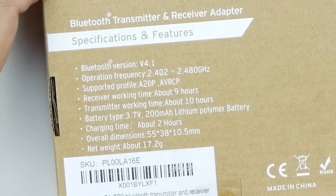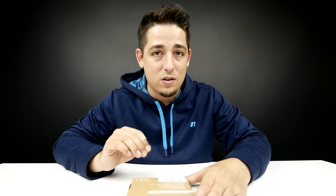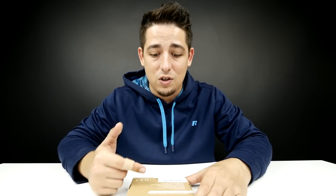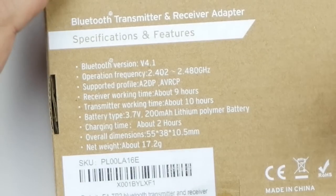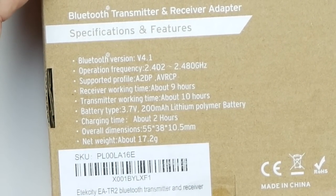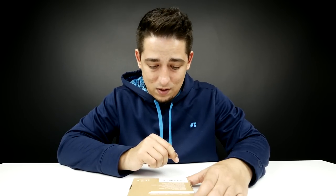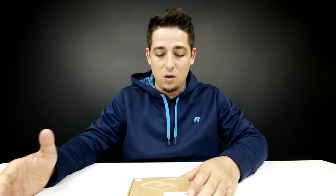Bluetooth version 4.1, receiver working time about 9 hours. So if you want to use this to connect to your home TV but you need to be quiet, plug this into the television, transmit from this to some Bluetooth headphones, and you're good to go for 9 hours — that's multiple movies. Receiving is about 9 hours, transmitting is about 10 hours. Battery type is 3.7V, 200mA lithium polymer battery. Charging time is only 2 hours, and it works at about 33 feet.